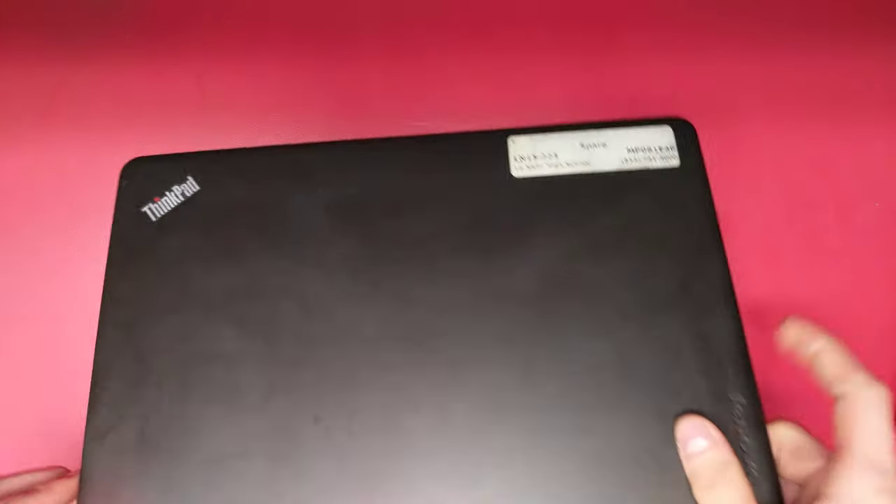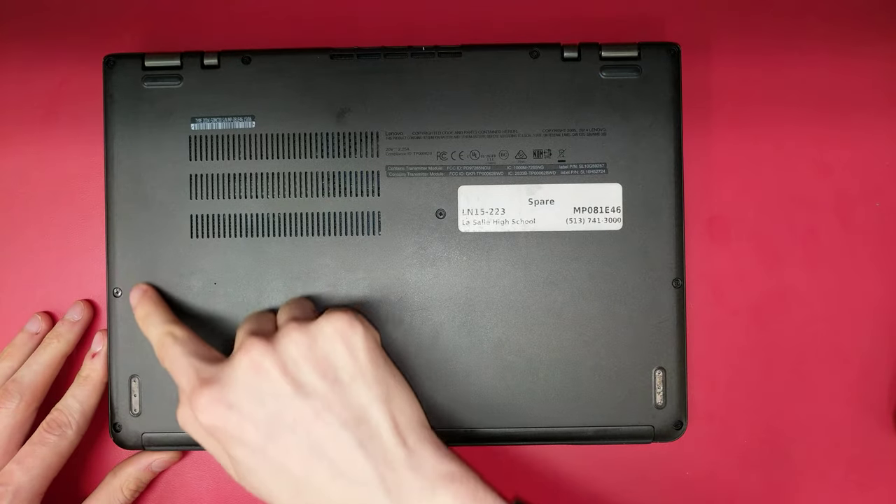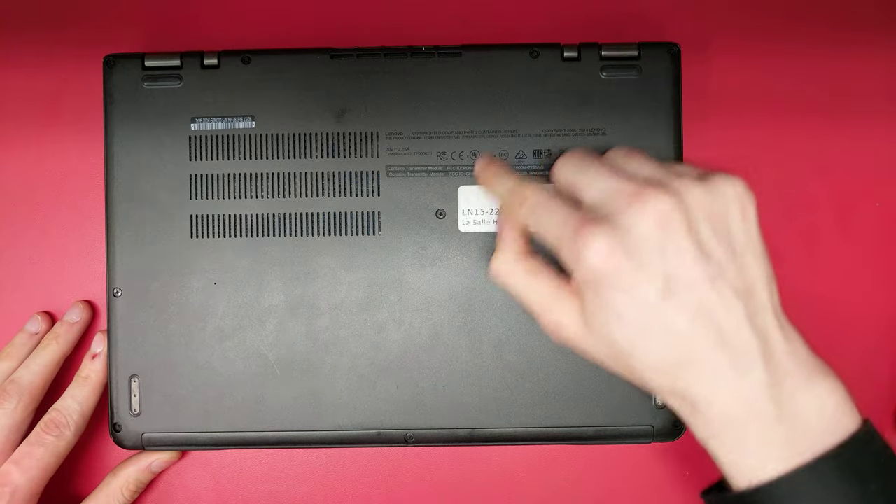Start by flipping the laptop over. Unscrew the 10 screws around the case and in the center.